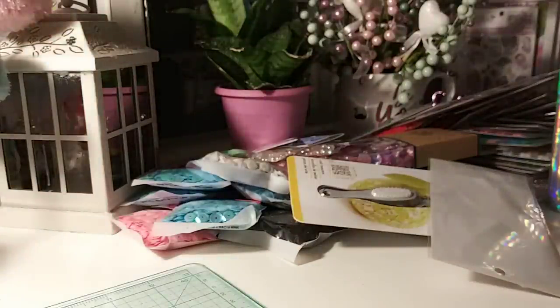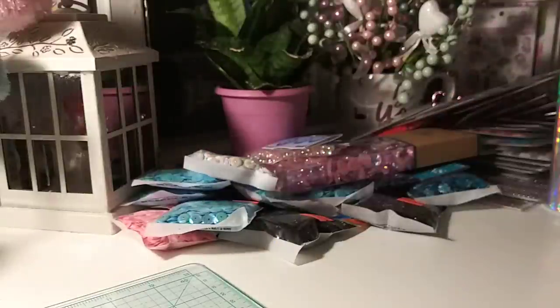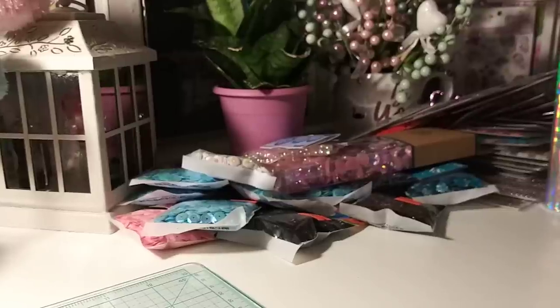And that completes my Hobby Lobby haul! I'll probably make a few more trips to Hobby Lobby, especially when seasonal stuff is put out. I love Hobby Lobby for their fall and Christmas decorations — they have some really cute different ones, and when they're on sale you get them for a good price. So I'll probably be back when fall comes. But yeah, that was my little haul, I hope you guys enjoyed.